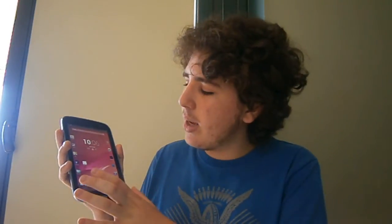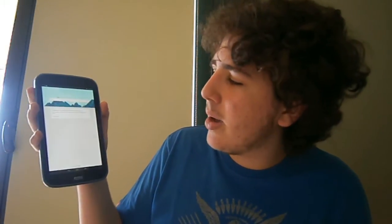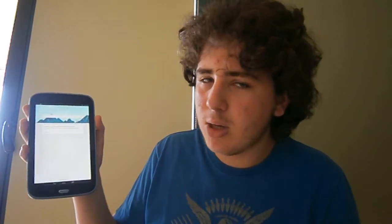Because of Android 4.2.2 we now have Google Now. If we install Google Search, which isn't installed by default, we can just swipe up from the navbar and go to Google. This is the Google Now page that doesn't contain anything because of me.